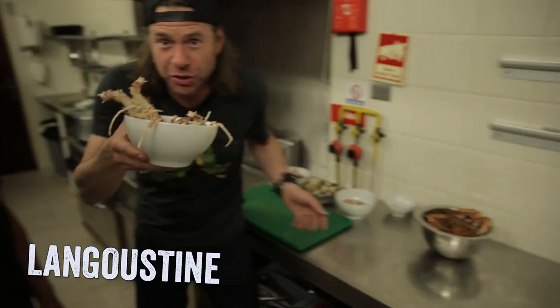So we've got spider crab, we've got these big ol' langoustines, we've got green-lip mussels, we've got cockles, and we've got prawns.